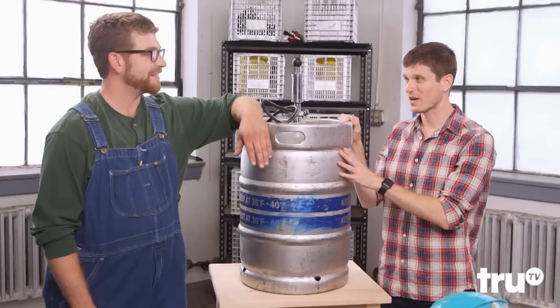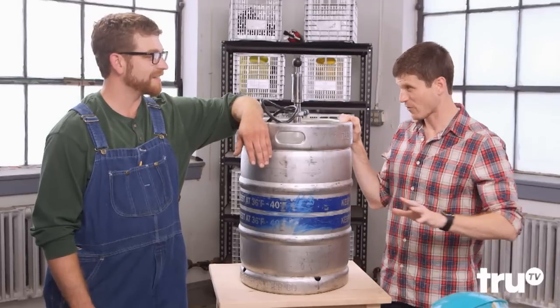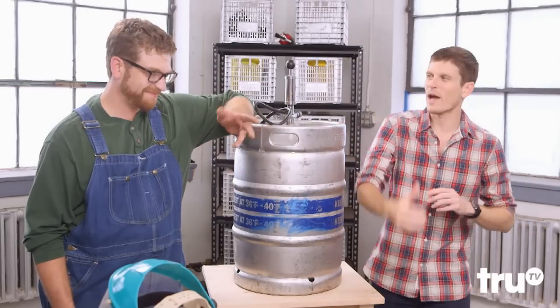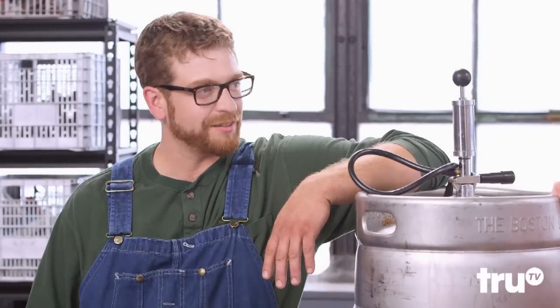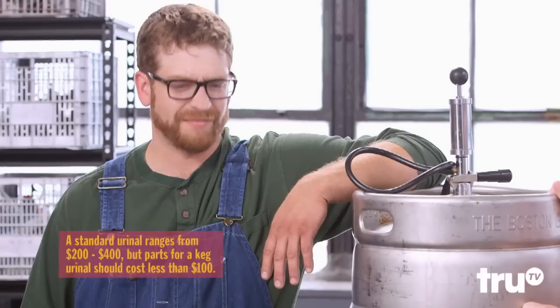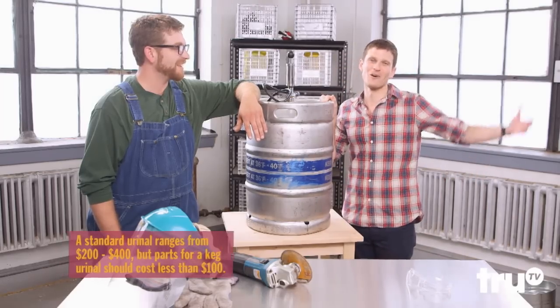You checked all my boxes, that's good. But for someone at home, they can actually do this — they can take a keg, cut it, and turn it into a fully functional urinal. Absolutely. Where do you actually use a beer keg urinal? Any man cave, back of a garage. Maybe you've got a pool and you don't want people getting wet and running inside — throw one outside. And this is probably a lot cheaper than buying an actual urinal. Absolutely. All right, let's hack a keg urinal.